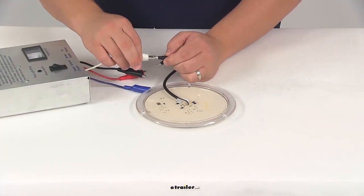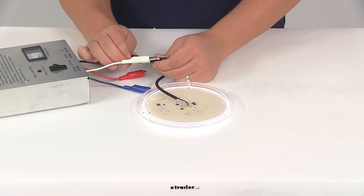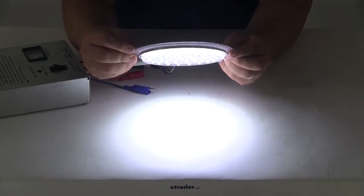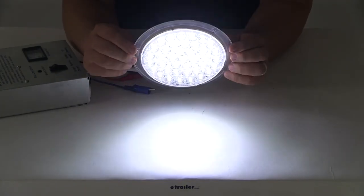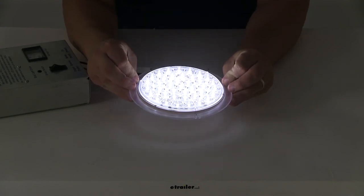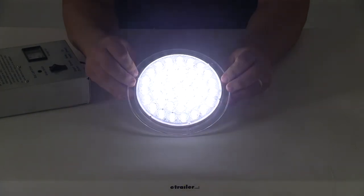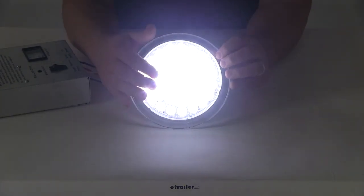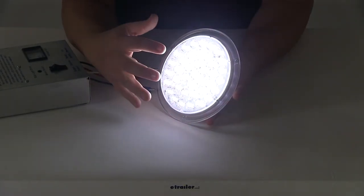Here you can see the light puts out a nice consistent, very bright light. Again, it contains 39 diodes, which really helps optimize the light output thanks to its multi-diode design.